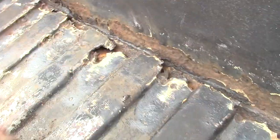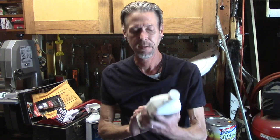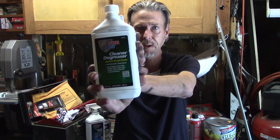After you get all that loose rust off, you've got to get it out of there. I used a shop vac, brush it out, compressed air, whatever works. After that, you're going to want to get it clean, and that's where the cleaner degreaser comes in.